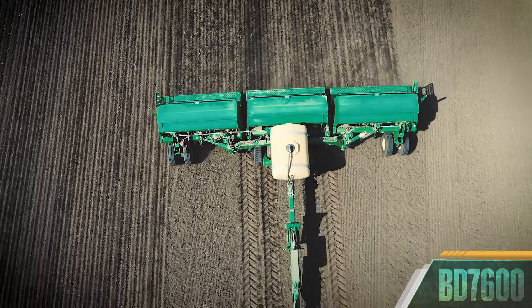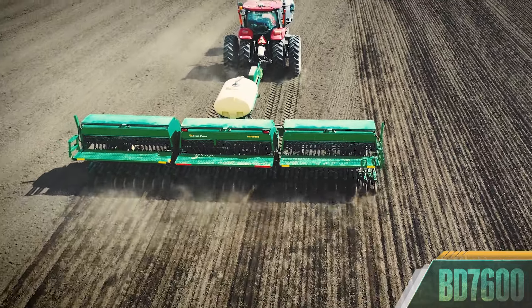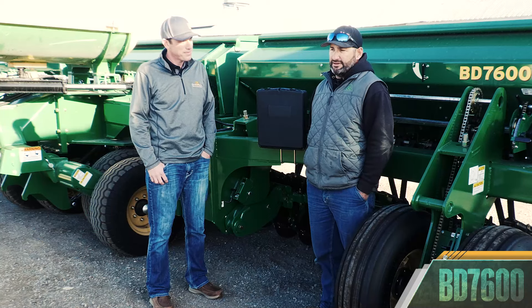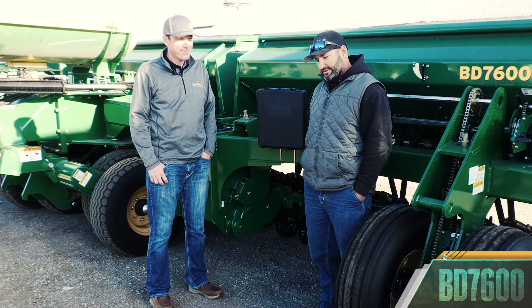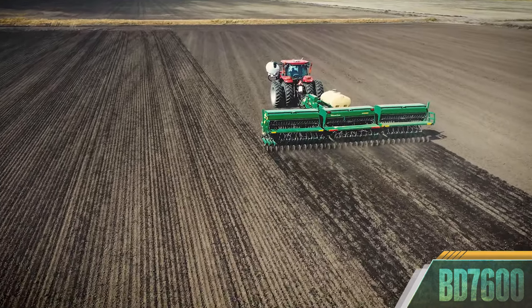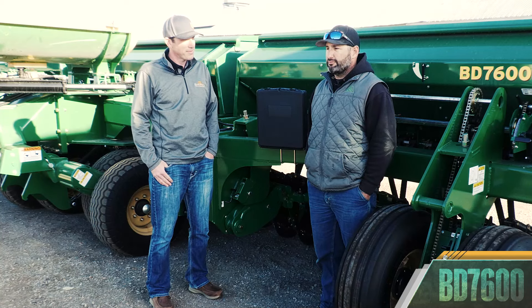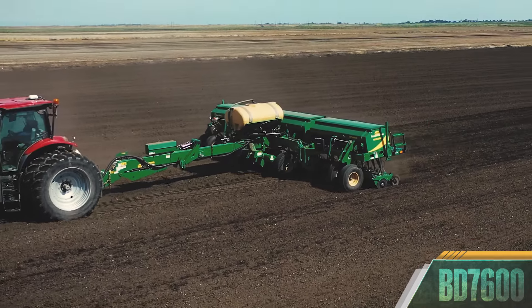Seeding the rice in the past was with some older drills, 7 to 7½ inch spacing. Switching over to the BD, it's just the consistency — the 6-inch spacing to get rid of the weed pressure in our rice fields, and just the consistency overall of seed depth into moisture and the whole operation.